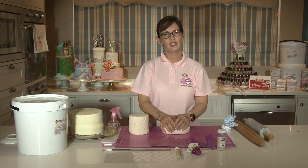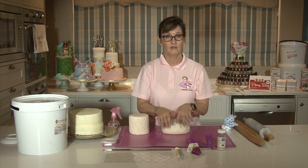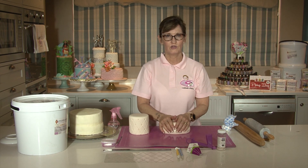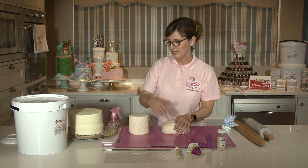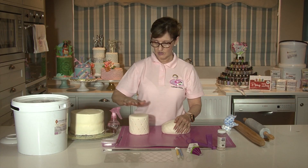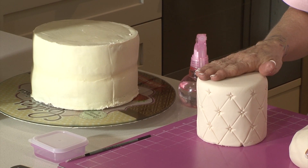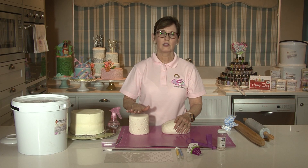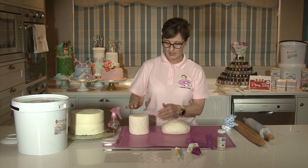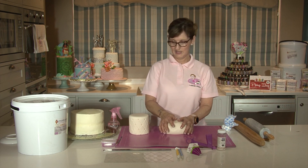Hi guys, welcome back to my kitchen. In today's tutorial I'm going to show you how to cover a cake. A very simple tutorial but so many people ask me how to do this. I've got a cake that's already been ganached and set, and I've got a dummy cake that's going to go on the top. You will find tutorials on my YouTube channel on how to cover your dummy cakes, and I'm going to show you how to add a pattern to it and we're going to have a stunning two-tier cake at the end.